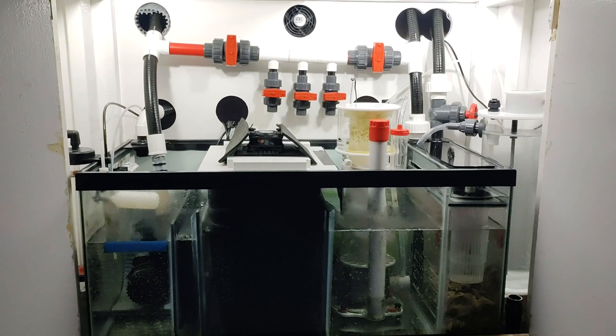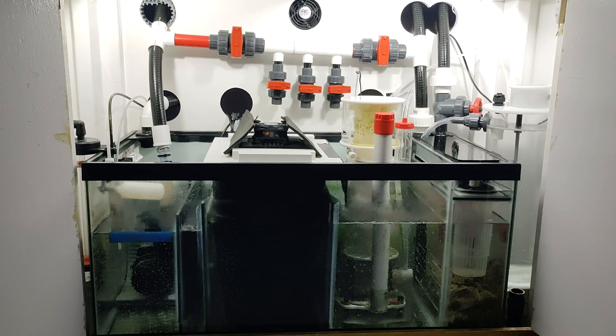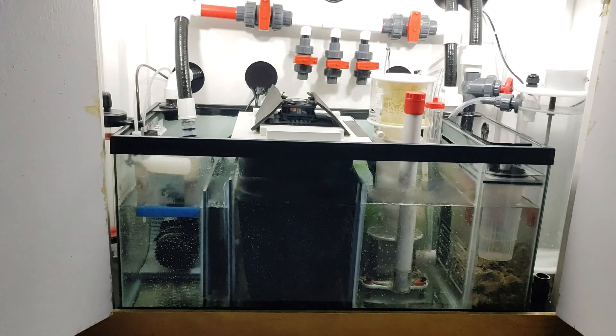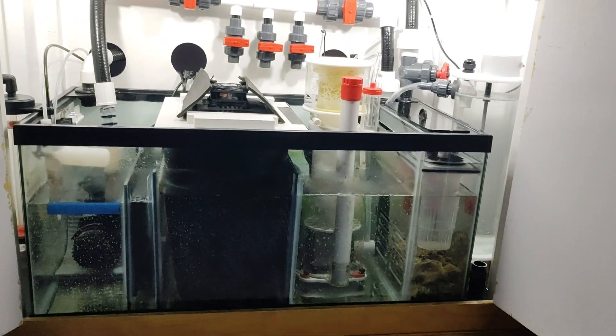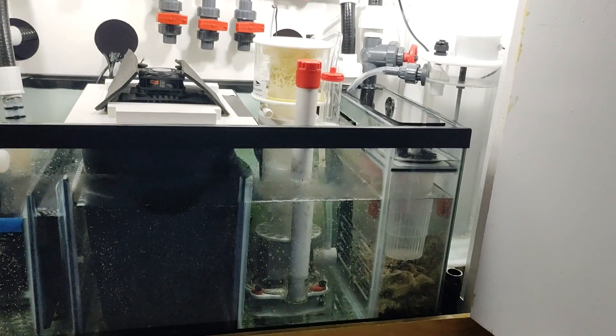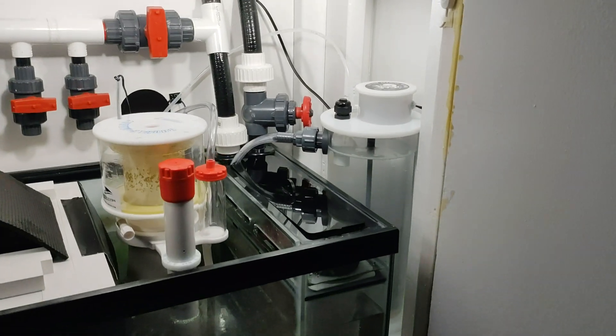What is cracking guys, JP here again bringing you another update of my 90 gallon filtration system. This is a 40 gallon breeder underneath the 90 gallon with a DIY sump kit.